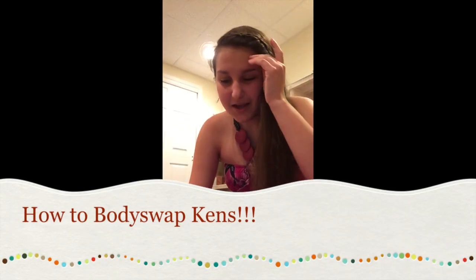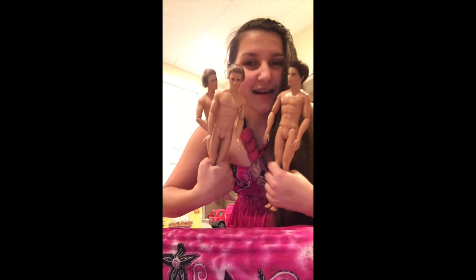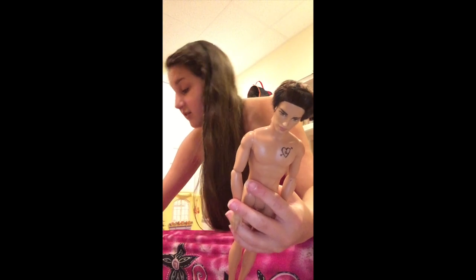Okay, that was probably the weirdest intro I've ever done. This is a tutorial and who knows how long it's going to be because I'm going to be body swapping. I have to cover one of their bodies because I'm swapping three Ken bodies here — it's a three-way swap — so I'm nervous. I've already stripped them of their clothes and it's going to be exciting. That's my alarm that I never listen to.